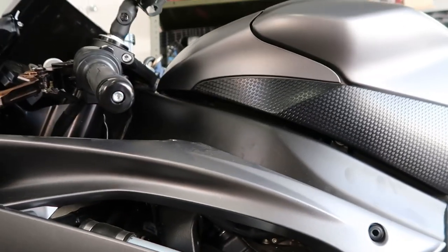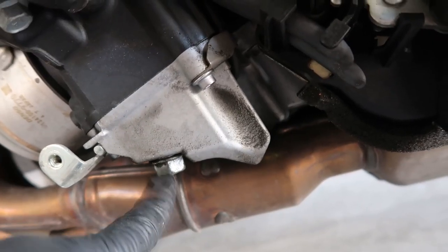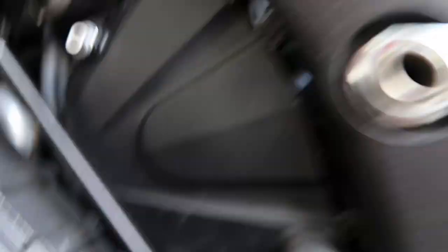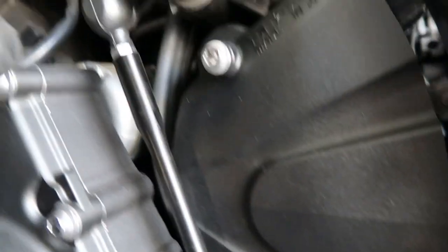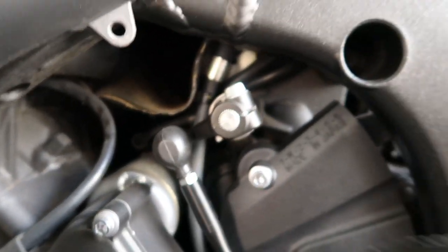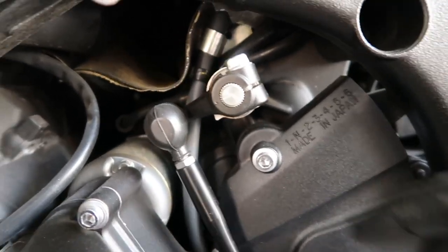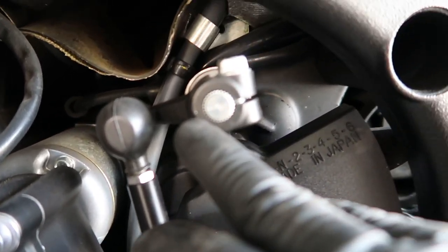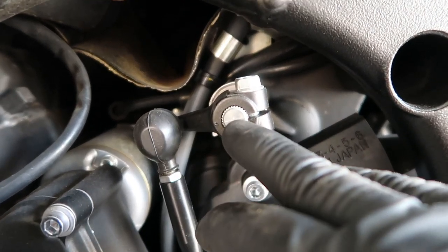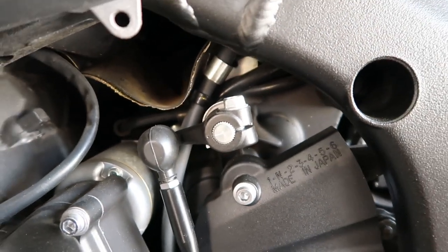I'm going to leave this fairing on right here — I'm not going to take this piece off because I've got plenty of room now. Drain plug, oil filter, and like I said, we've got to take this off. Just to make sure, if you're scared to take this piece off, make sure you mark it — see right here, this one has a dot on it. There's a line right here so you can see where it's supposed to line up. So let's pop that off and take the oil filter off.